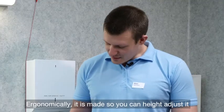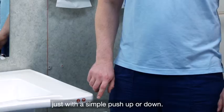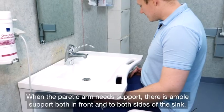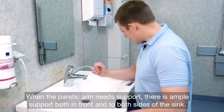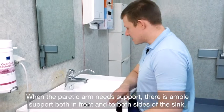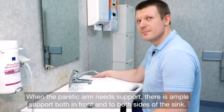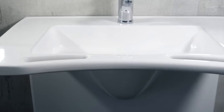I forhold til ergonomien er den lavet sådan, at man kan indstille højden på den ved blot at trykke op og ned her. Når den paretiske arm skal understøttes, kan man lægge den op på her, enten foran, eller man kan også få den her ud, eller måske her ved siden af. Det er en god løsning, fordi den er designet med brugeren i centrum.